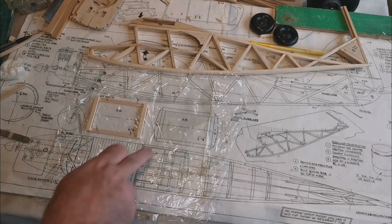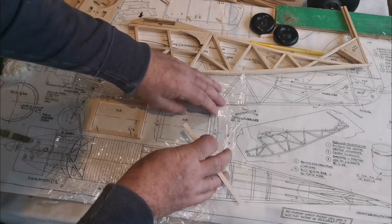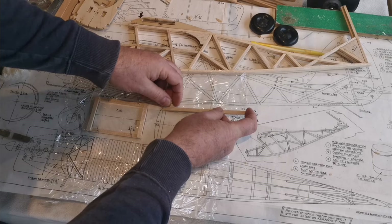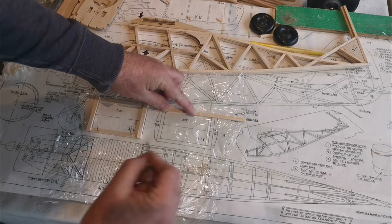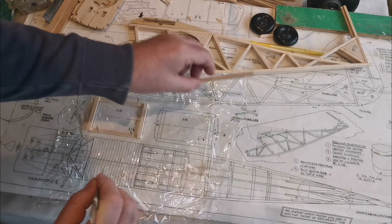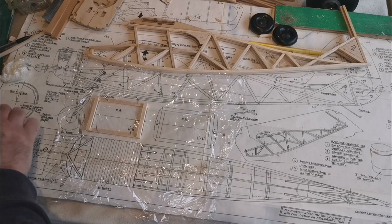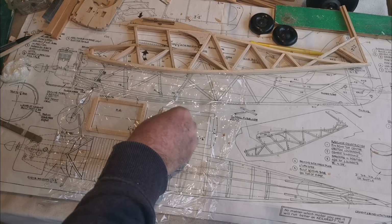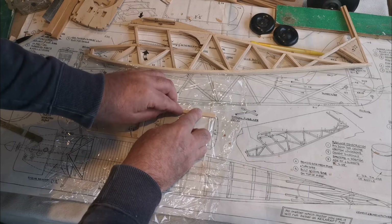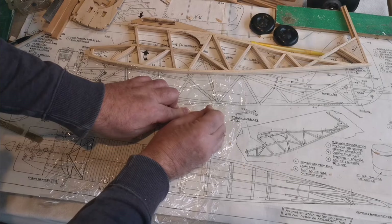That's F4 done. F5 is done slightly differently - why that might be so I'm not sure. Instead of gluing on the surface, they're actually butted end to end. So let's mark that. That's the length of that one. Pin that down.